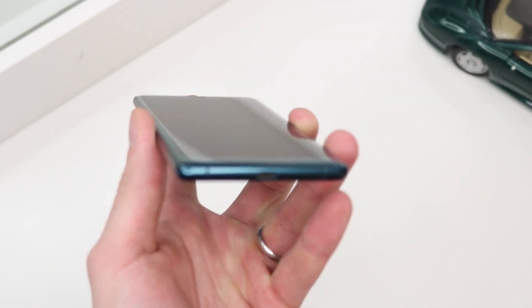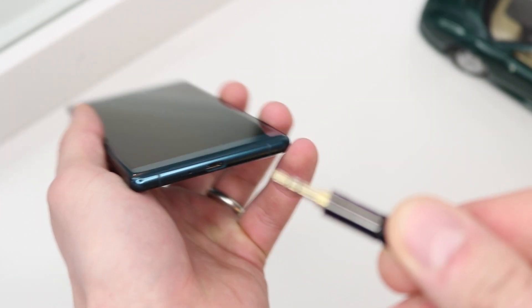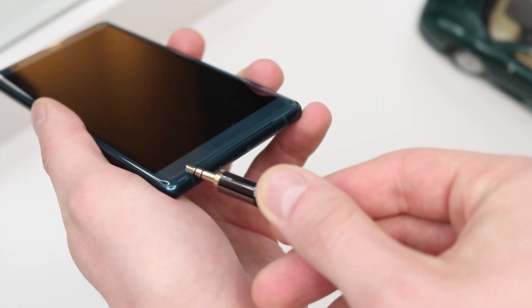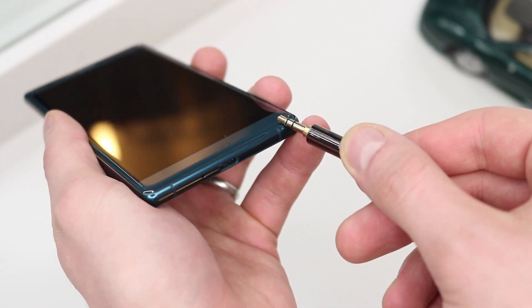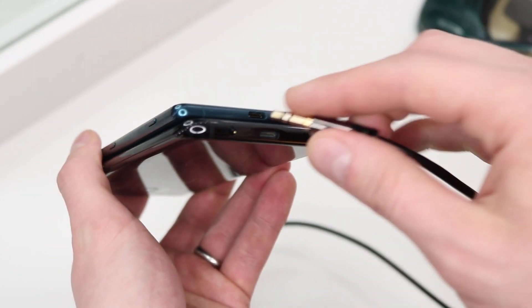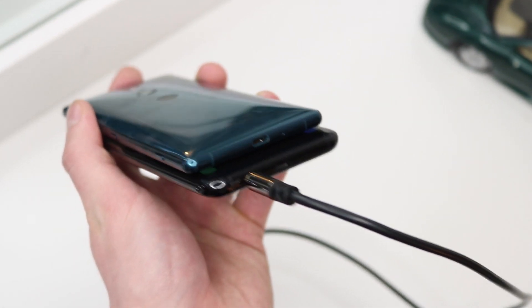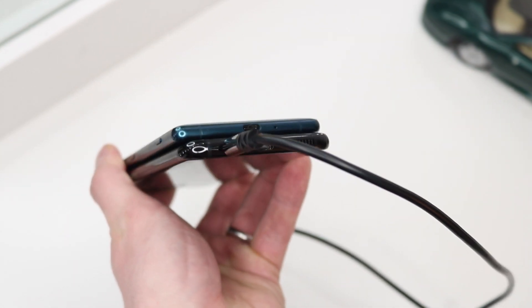Moving on to number two: the second thing that I hate is the 3.5 millimeter headphone jack. I don't actually mind not having it on my phone because I tend to have everything Bluetooth anyway, but if you're taking out the headphone jack there has to be a good reason. For instance, you can't fit the 3.5 millimeter headphone jack on the phone because the device is too thin.